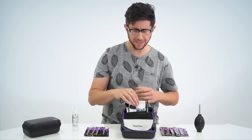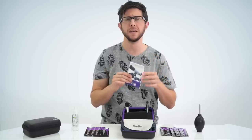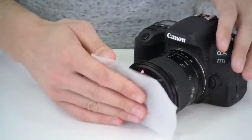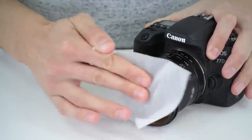The last item is the Altura Photo Lens Tissue Paper. Each book contains 50 sheets that are 3x5 in size that you can store anywhere. Using disposable sheets ensures that you always have a clean tissue on hand for any type of situation.